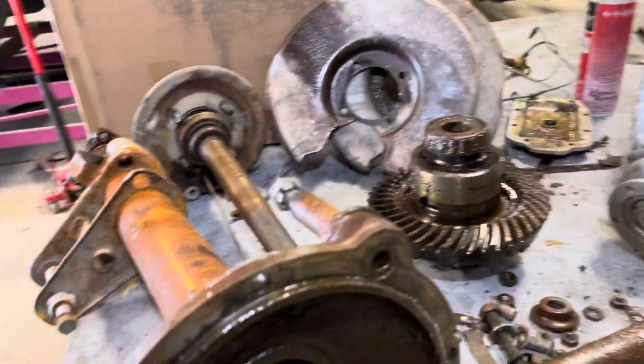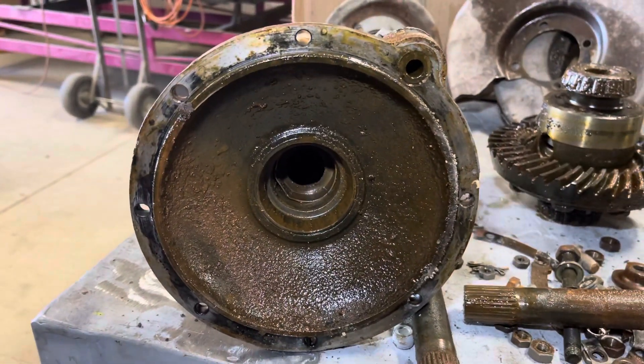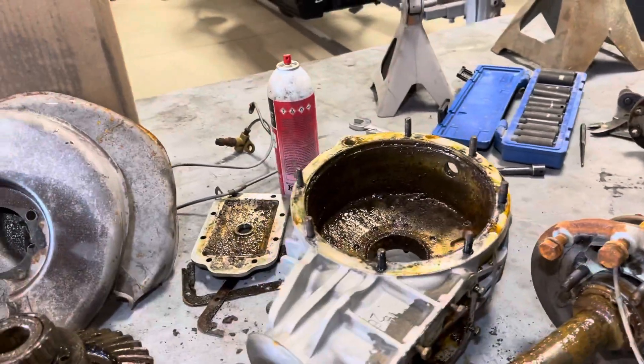Since I got over a thousand views on the other Alfa Romeo axle video from a year ago, I figured I might as well just make a follow-up video showing it in this condition.